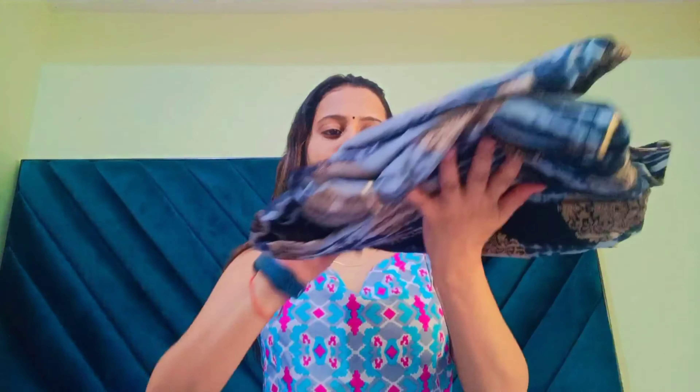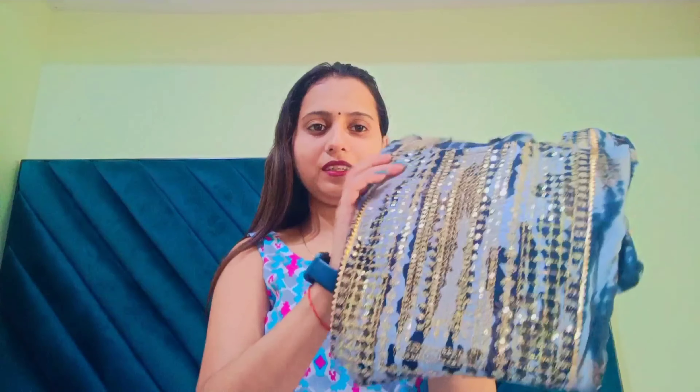Moving on to our next kurta, which is also an Anarkali style. This one is also very nice. You can see it looks very beautiful, and the neck pattern is the same as the red one. It has very good work and print. The color of this kurta is blue with some golden prints.